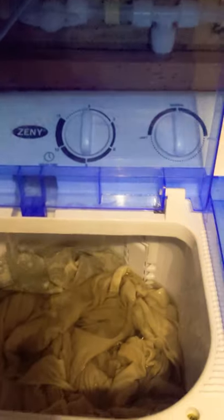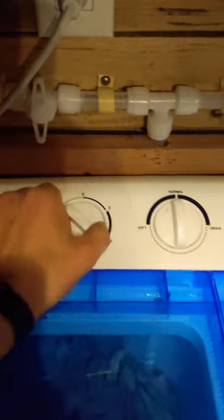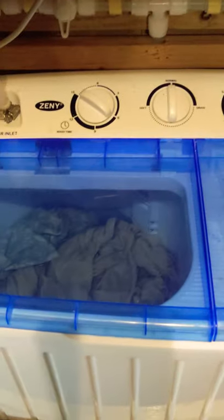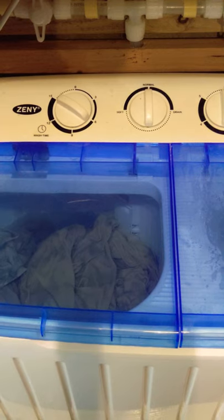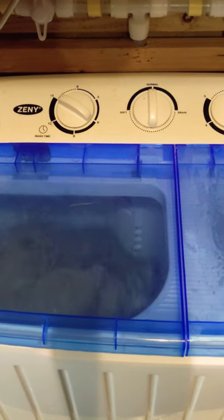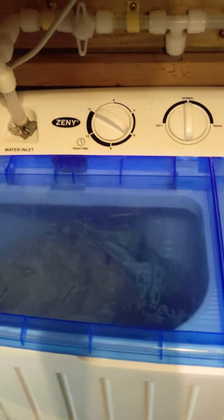Looks like we're just in time — we're all filled up. Let's close it up, turn that off, turn this thing off. And there you see it's washing away. That's a 15-minute cycle, so we'll just let it keep washing and come back when it's done.